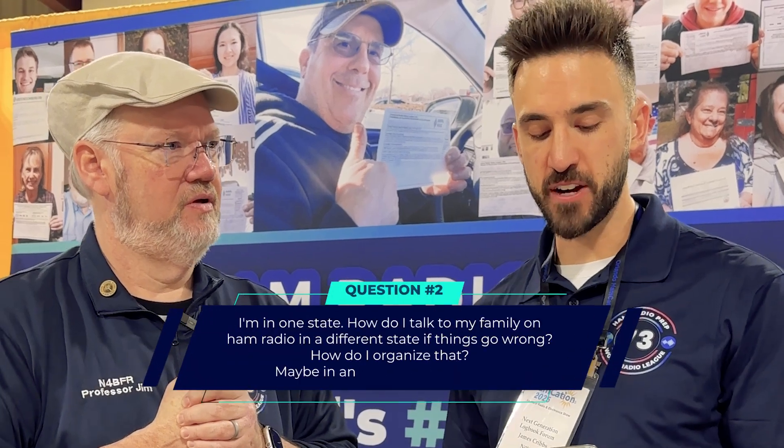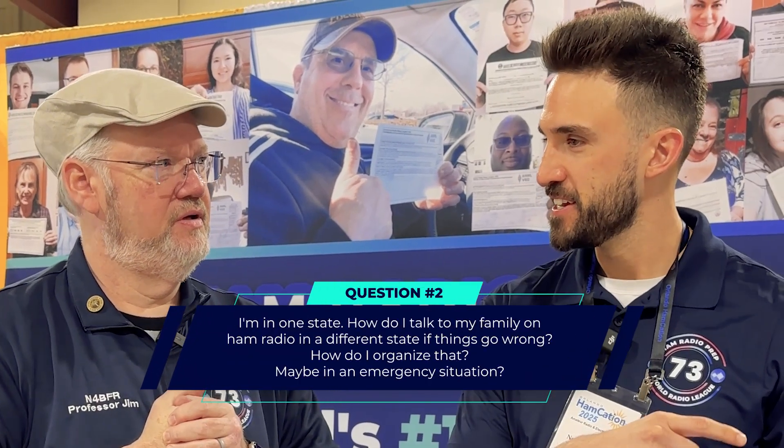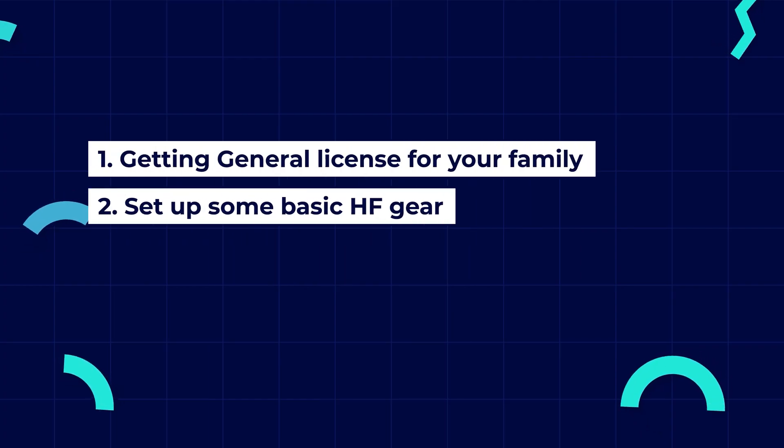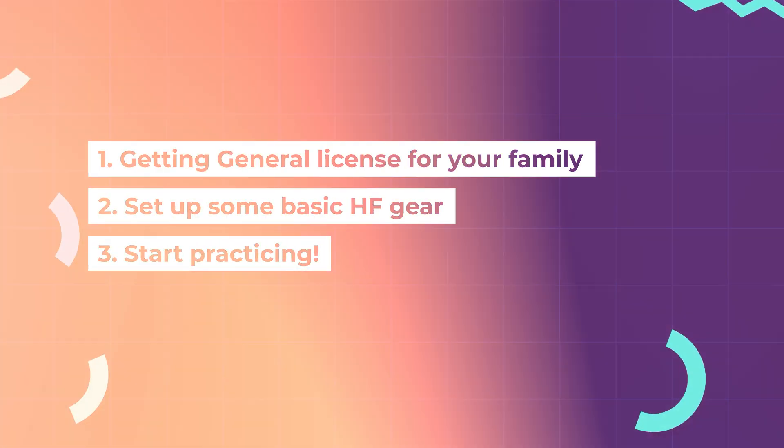Next question. I'm in one state. How do I talk to my family on ham radio in a different state if things go wrong? How do I organize that, maybe in an emergency situation? You're not going to be able to do handhelds — you're not going to be able to talk from St. Louis to Wichita on a handheld. You're going to need to look into getting your family licensed for HF. That means being at least a General license, because Technician has limited HF privileges. So get a General license, set up some basic HF gear, and then start practicing. A couple of times a year go out and set it up, go to Field Day — those kind of things — so you're both comfortable with it if something happens.